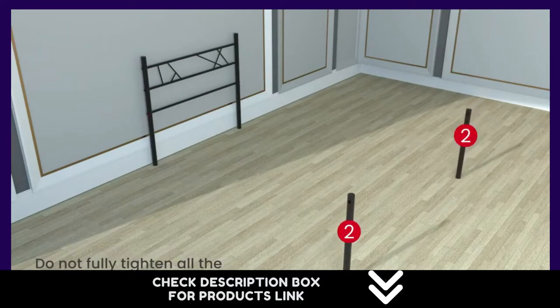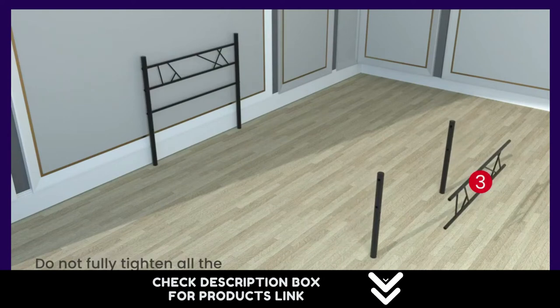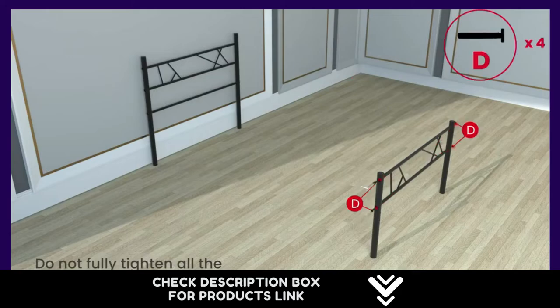Easy to set up with no additional tools required. Made of durable steel with a black finish, it provides a firm foundation for the mattress with no need for a box spring. Approximately 14 inches of storage space under the bed.